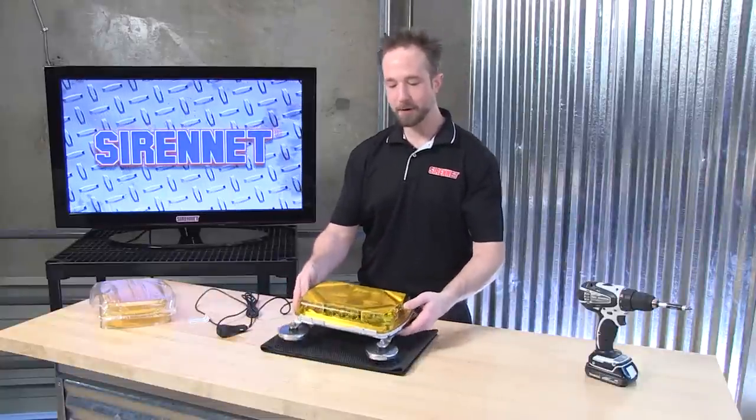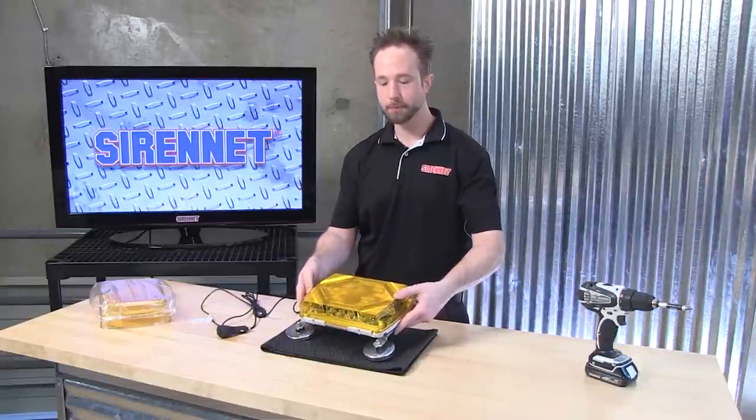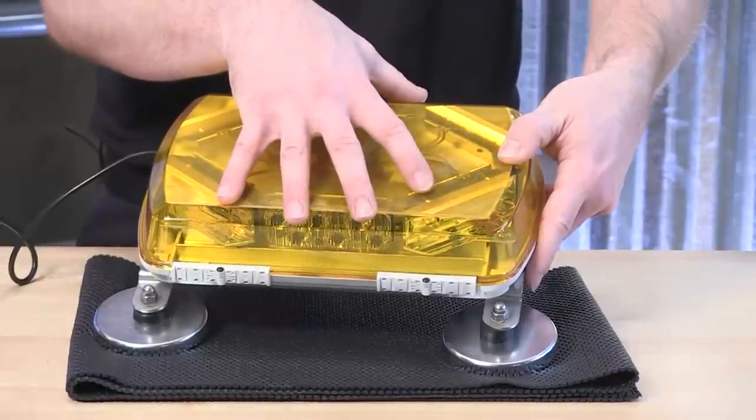So Chris is going to show us how to refresh a lens on a mini Centurion light bar. Well, thank you Stuart. I have here one of Whelen's mini Centurion LED light bars. This happens to be the 11-inch.